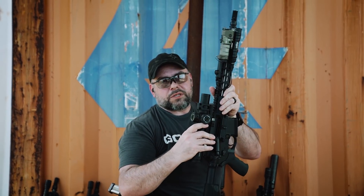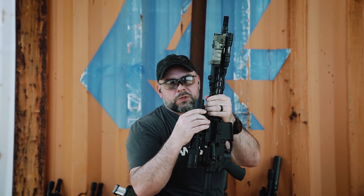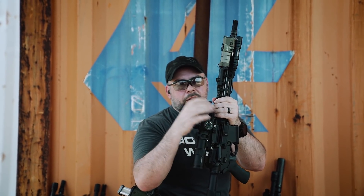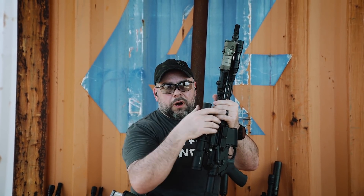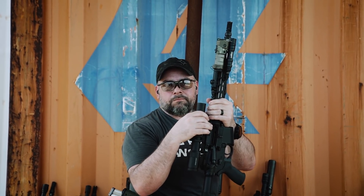This weapon doesn't have a sling, so after a flashlight, a sling is the number one most important thing you need on your rifle, with a good optic coming in third. That's just a quick rundown of a couple of rifles — I didn't set any of these up, they were all brought by various people on the range, and these are my thoughts on them.